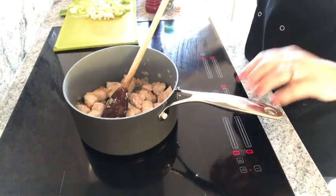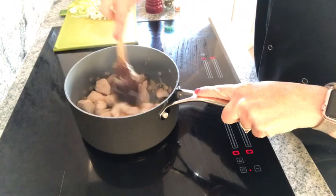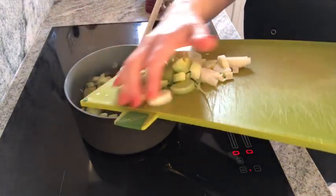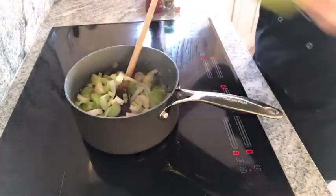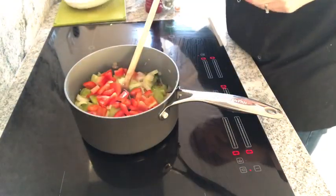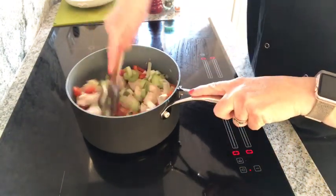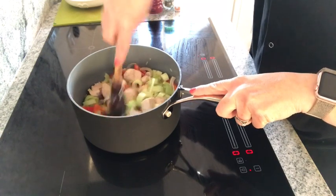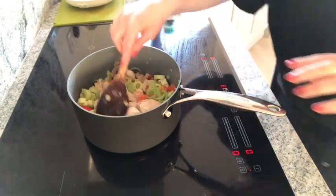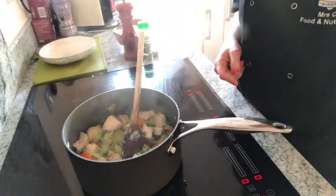I'm now going to add in the rest of the vegetables because the chicken has changed colour from pink to white, so it's been sealed. In goes the leek and the peppers. I'd grab the pepper because it gives a bit of colour — you could also add mushrooms.